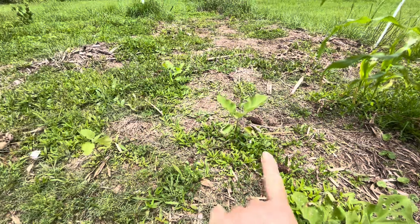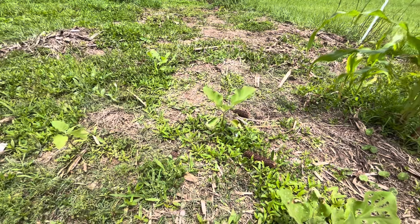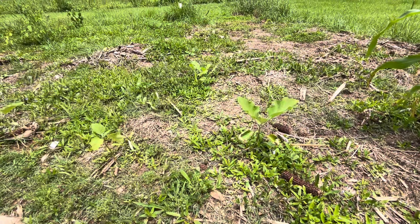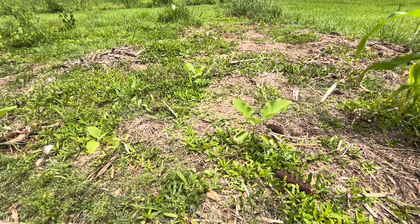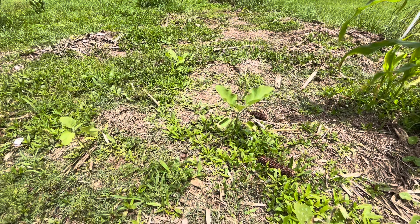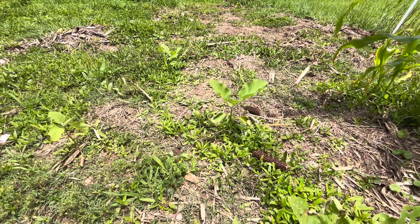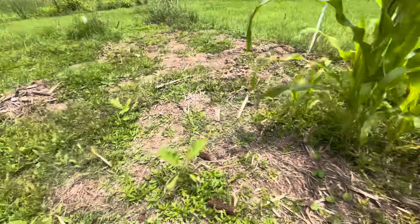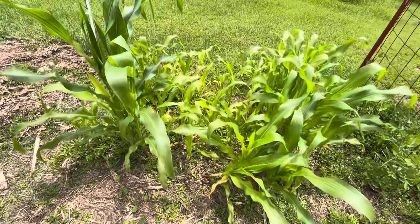I have a really hard time growing eggplant in this garden. To this day I've never successfully harvested an eggplant. I don't know if it's my clay soil or if I just haven't amended the soil enough yet. This is a small patch of sweet corn right here. Please like, comment, and subscribe to Pawpaw Sammy's channel.